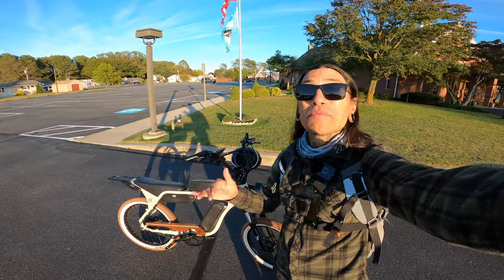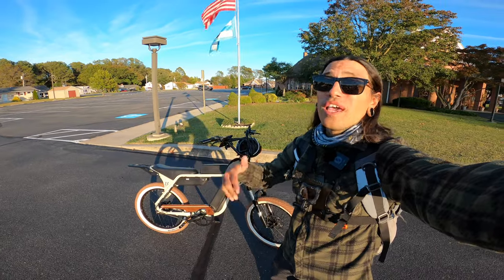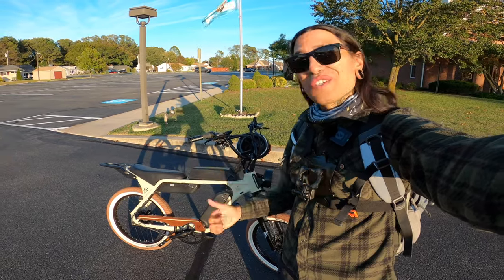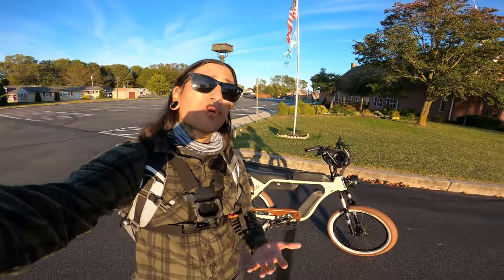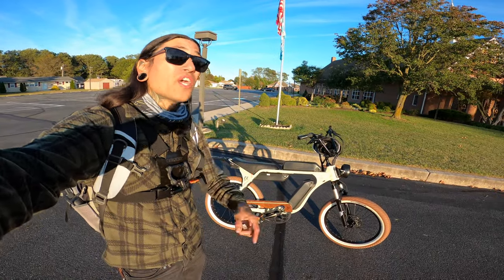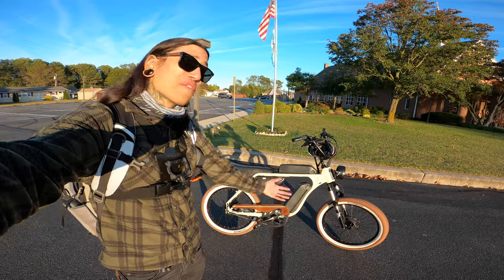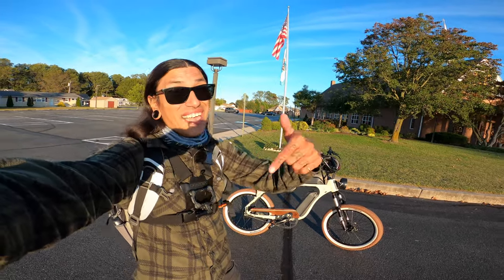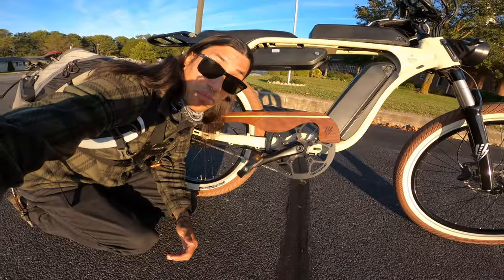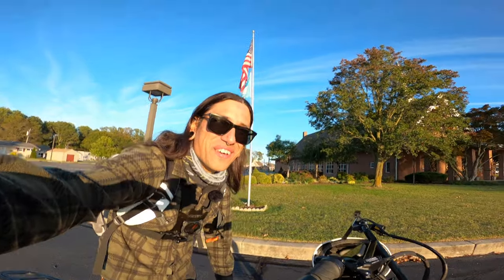Let me know your thoughts on Electric Bike Company's Model J down in the comments below, and if you're excited for me to do the three-battery full-throttle range test. As always, if you guys want to support this channel, check out that link down below for Electric Bike Company's Model J. Use code Shreddy50 to get $50 off your order. If Electric Bike Company isn't for you, check out all those other links down below — there might be a bike you like. If you guys enjoyed the content, please consider subscribing, hitting that like button, and ringing that notification bell.